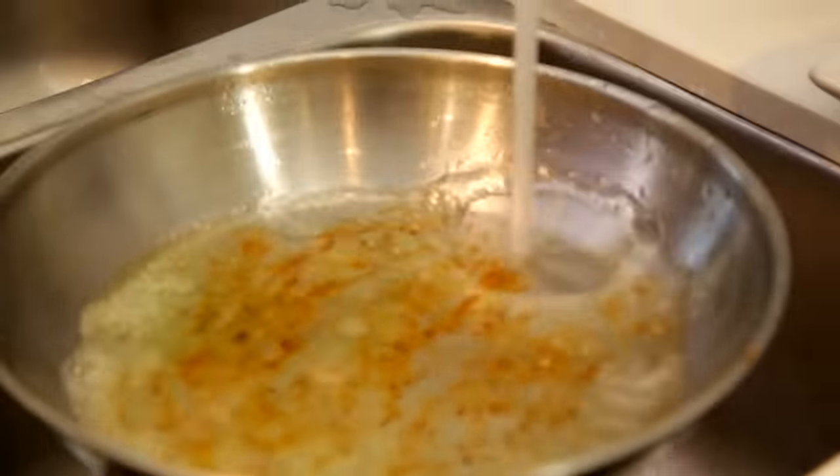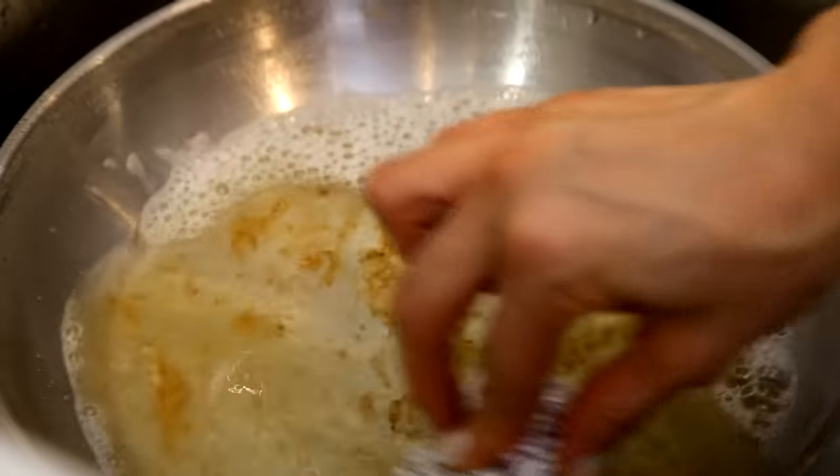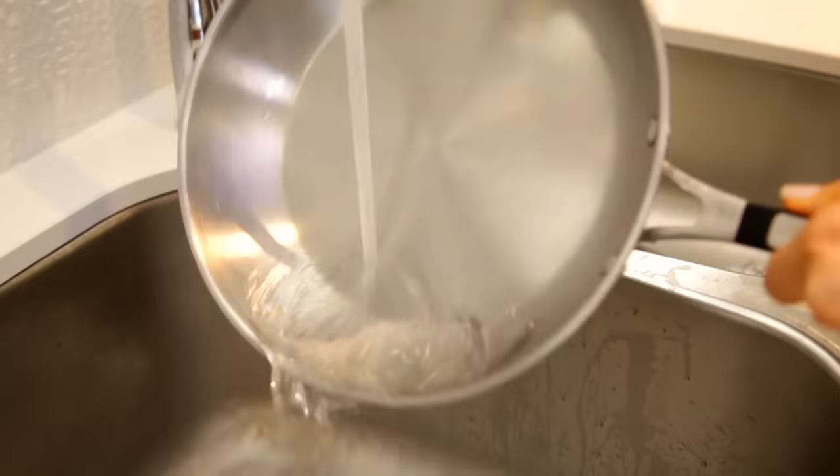Resident pot washers take note. Grab a piece of tin foil — either one you've just used to cook with as a great way to upcycle, or a brand new one. Crumple it up into a ball, add a little bit of dish soap and water to your pot or pan, and start scrubbing. You'll see all of that stuff start to lift off. You might love this so much you never want to buy another metal scrubby again.